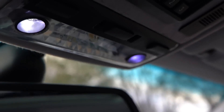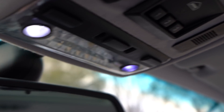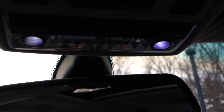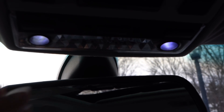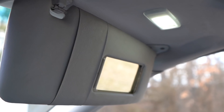Now you can see there's a comparison right there. I have the V2 kit on the left-hand side and the V1 kit on the right-hand side. You can clearly tell the V1 kit is super purple and the V2 kit is a nice pure white color, which I like.